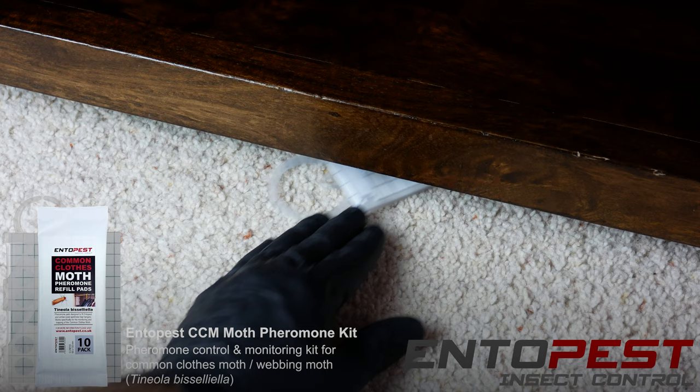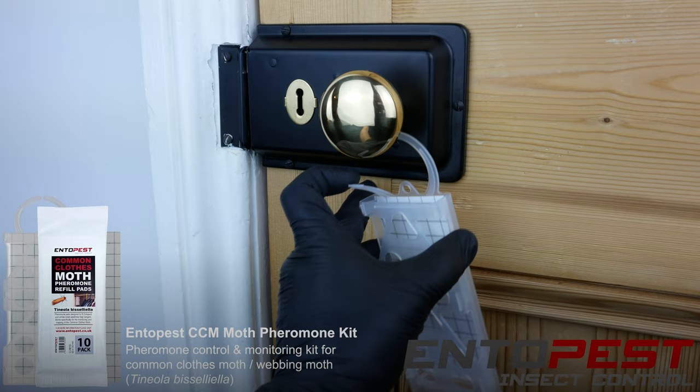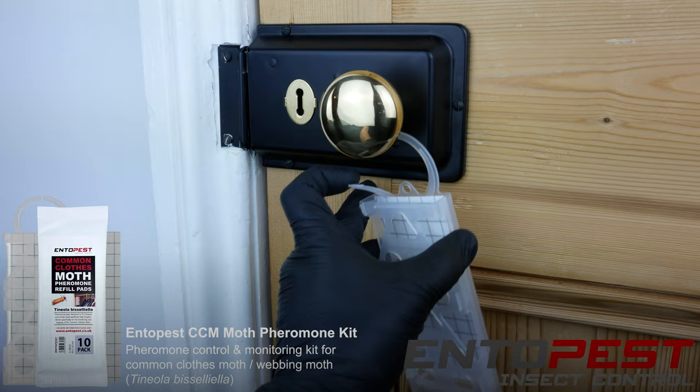The low profile of the trap allows it to be placed under seldom-moved furniture where larvae may have been feeding on woolen carpets. It can be placed up high on picture rails where adults and pupae may congregate, or on door handles or wardrobe rails where the larvae may have been feeding on textiles. The Ento Pest Clothes Moth Trap.